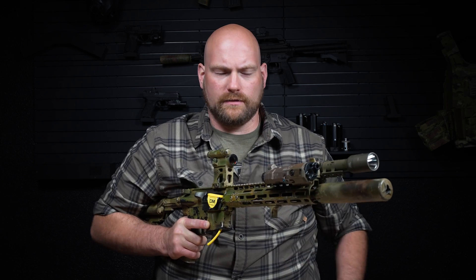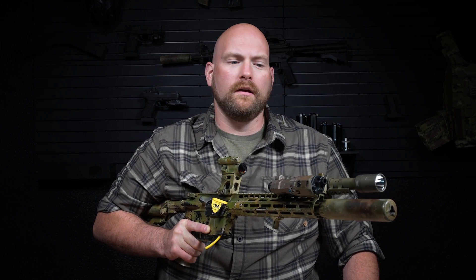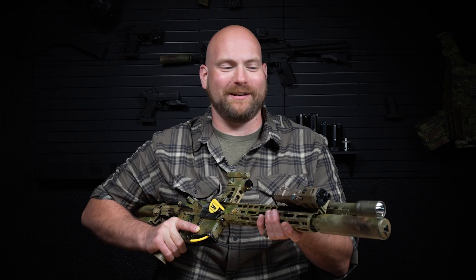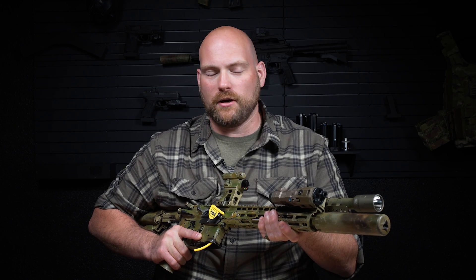Hey guys, Tim with Defense Mechanisms. Today I want to take a few minutes to talk to you about zeros and offset considerations on long gun laser devices. The internet is abuzz with parallel versus converging zero conversations, and what I'll tell you is that most of the things people fight about on the internet don't actually matter very much.